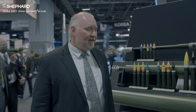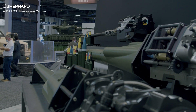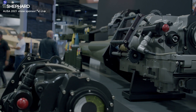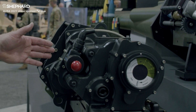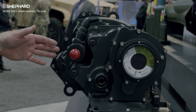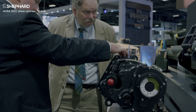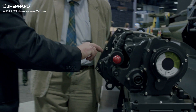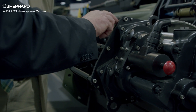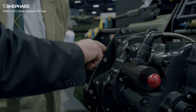This gun will be integrated onto every vehicle that the Army will produce next for their infantry fighting vehicles, and it brings the same reliability that all of our Bushmaster chain guns provide. It's electrically driven, so there's no stoppage. If a round for some reason does not fire, it is simply driven out of the gun and the next round comes in behind it. And along with reliability is lethality.